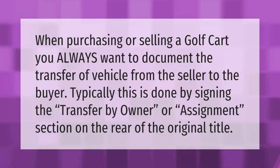When purchasing or selling a golf cart, you always want to document the transfer of the vehicle from the seller to the buyer. Typically this is done by signing the transfer by owner or assignment section on the rear of the original title.